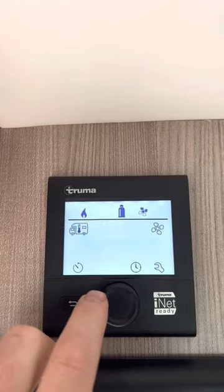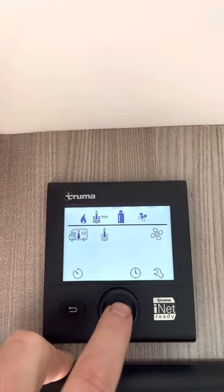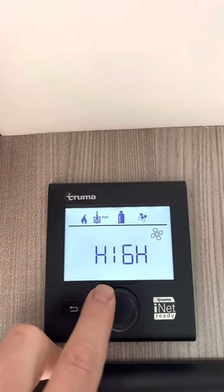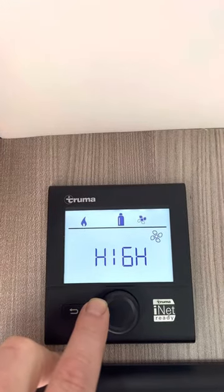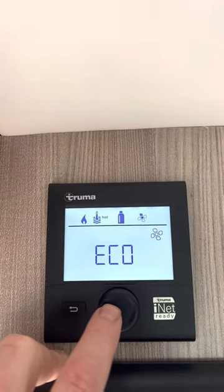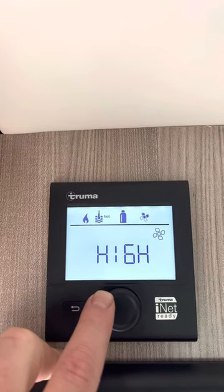Press the center button, rotate clockwise one click, and the fan icon will start blinking. This is for your heat in your cabin. Do you want eco or high? If you're running off of just battery in the cabin, the eco will last your battery a lot longer. High will take more energy.